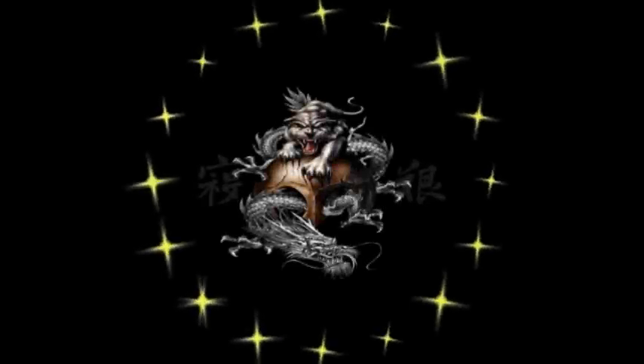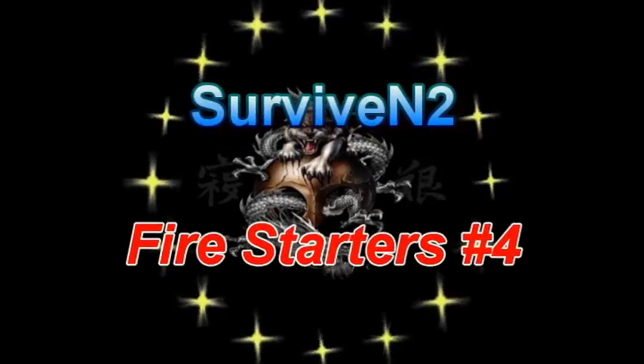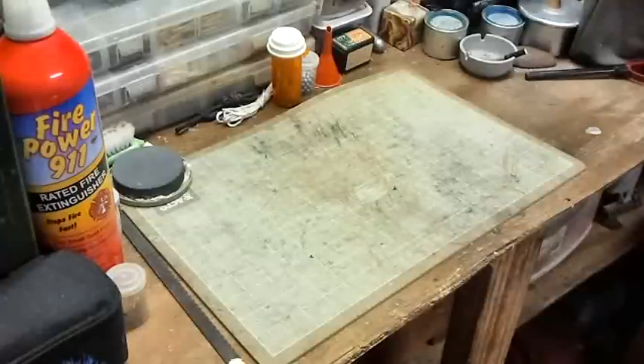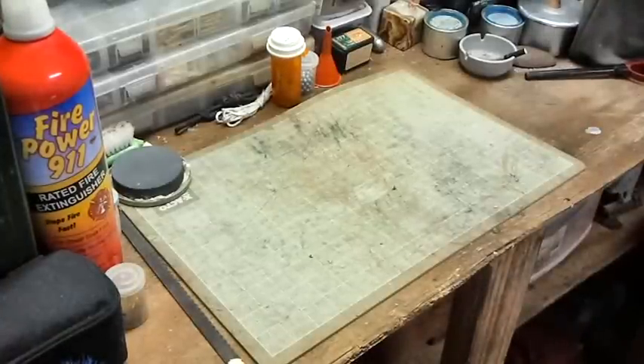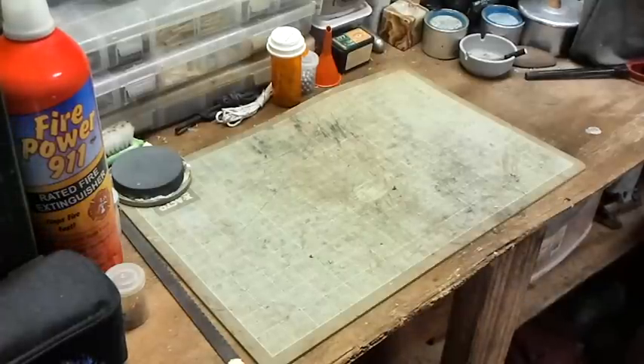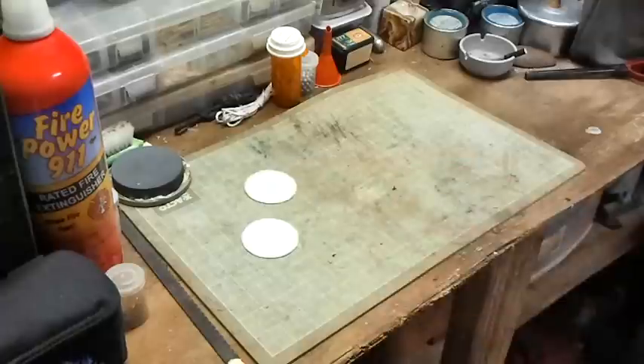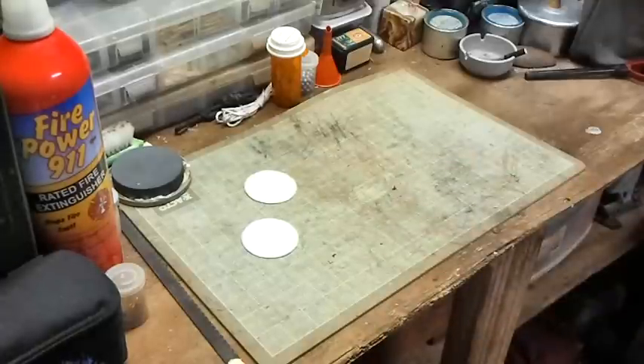Hello out there, subscribers and friends — this is Surviving Two coming at you with another video. Hello out there in YouTube land. I've been pretty busy lately so I don't have much time, but I just want to throw this out there and let everyone see it real quick. You remember the fire starters I made? I made those, and then also made — let me get them out here.